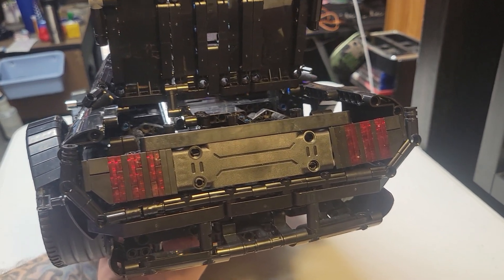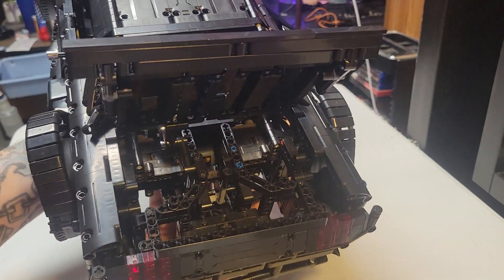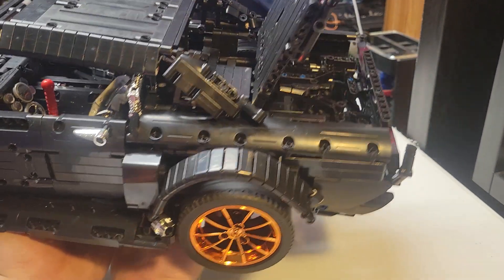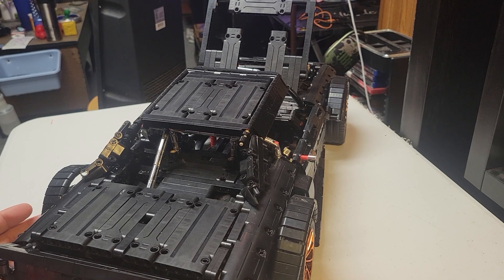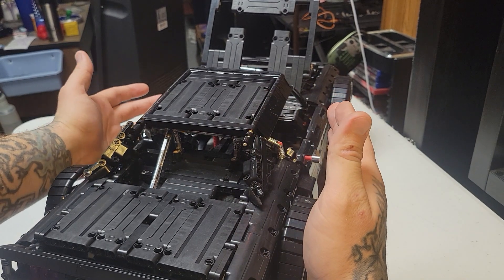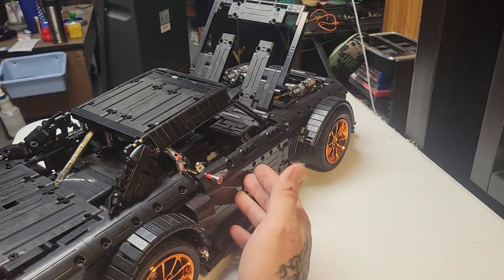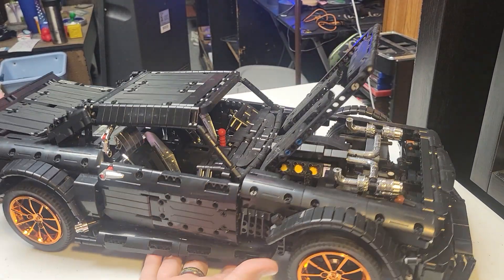Take your time if you're building these — they're very intricate. Read the instructions, triple-check them, make sure each slot you're going into is the right one. Sometimes the instructions are showing you a side and explaining where to put something, but you just can't see where they want you to put it in those holes. You almost have to do the other side first, then come back and do the side being shown.